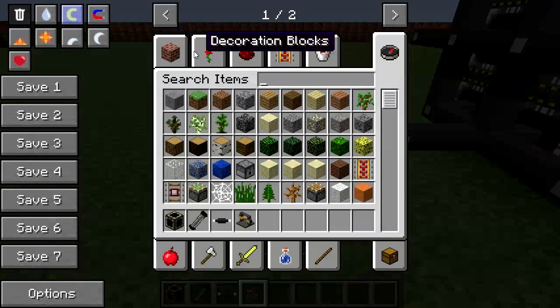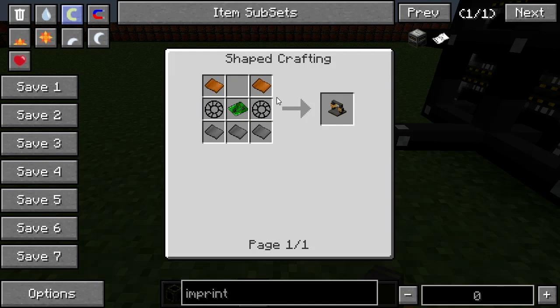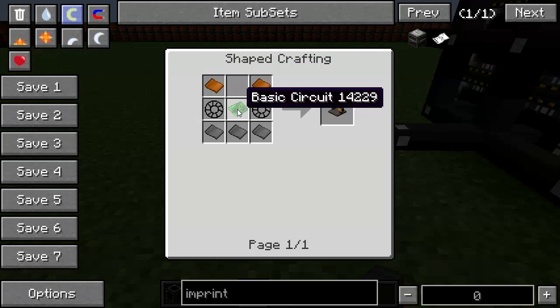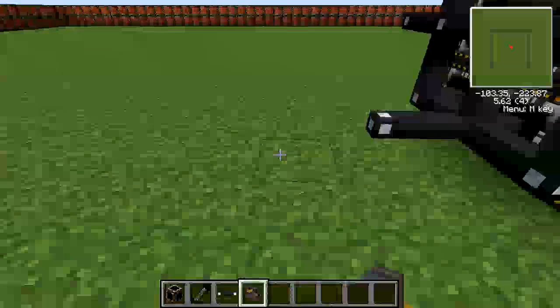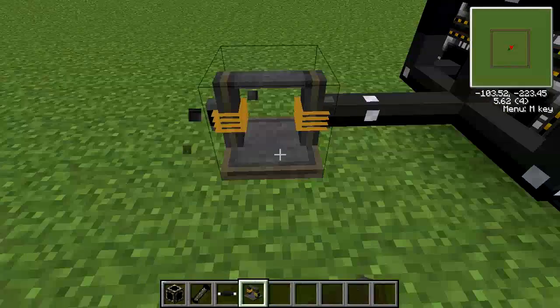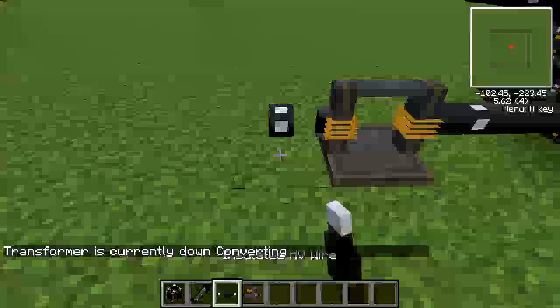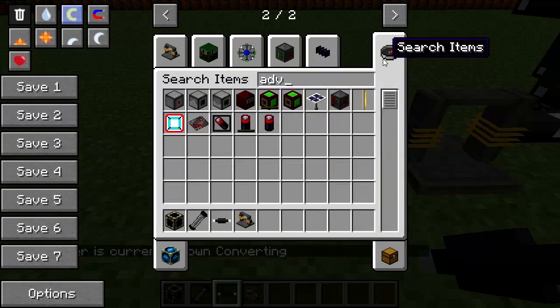So what we are going to need is a transformer on the line. Transformers are a part of the Electric Expansion mod pack — you can see that here. They are made with coils, plates, and basic circuits. You put them down; red is input and black is output. So we're going to put it on the line there, and right-clicking it you can see it's converting down.